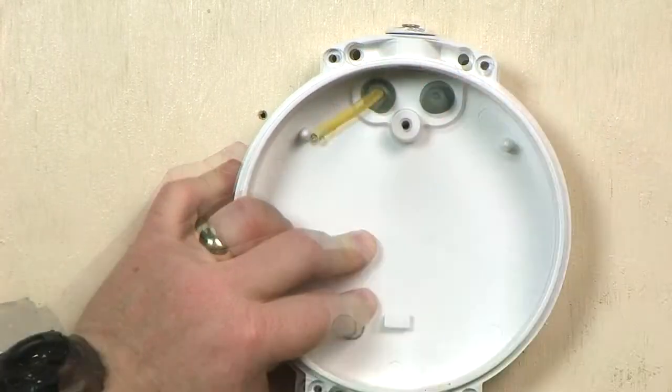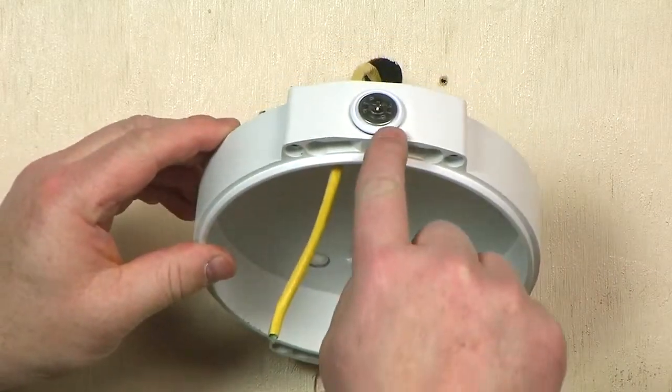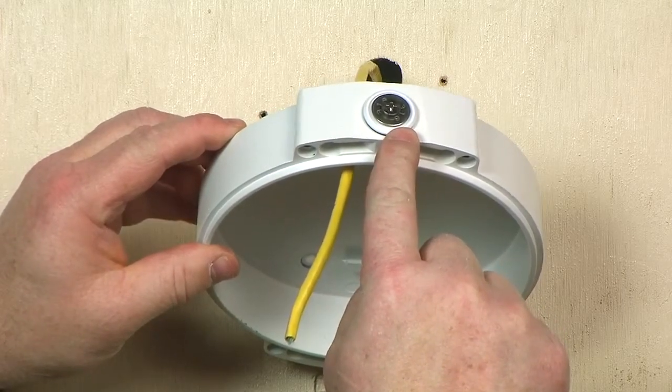The wiring for the camera housing can also be routed through a conduit entry on the side. This conduit opening is 20 millimeters in diameter, so an adapter will be needed if using non-metric conduit.